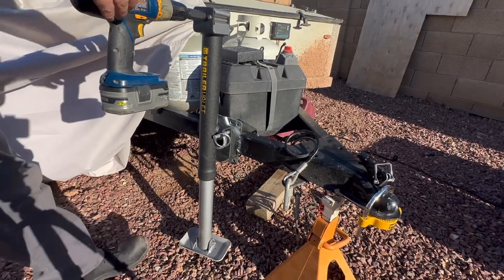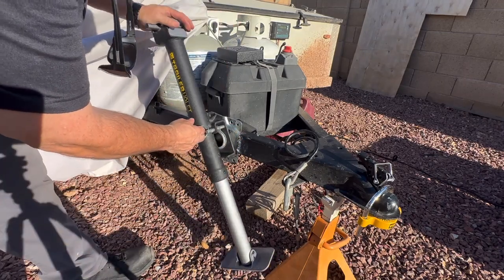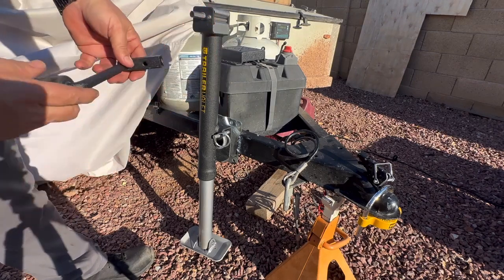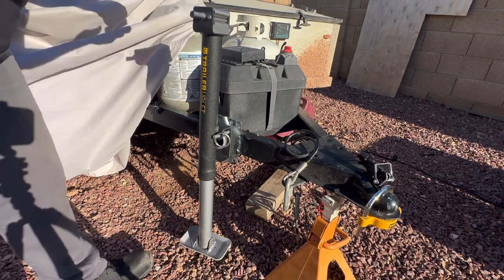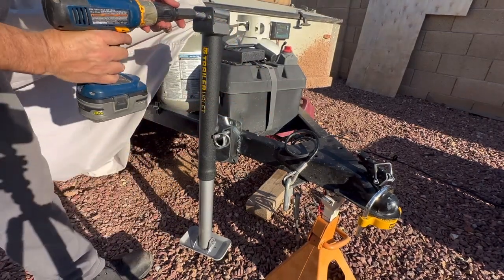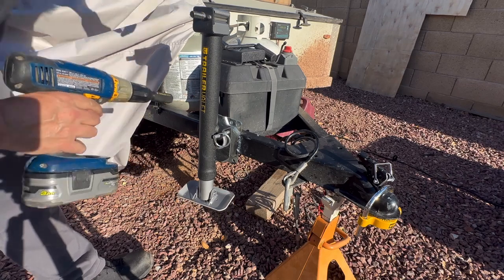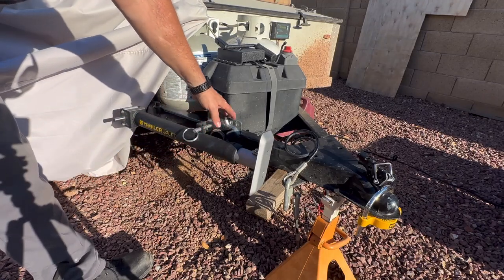All right guys, Jeff here. Just wanted to give you a lowdown on this Trailer Valet I just installed, swapping out the old style. One of the things that attracted me to this was the ability to use it both as a hand crank — it comes with a hand crank that just slides on and you can go up and down — or what's really nice is it comes with a drill attachment, and you can see that makes short work of taking your trailer up and down.